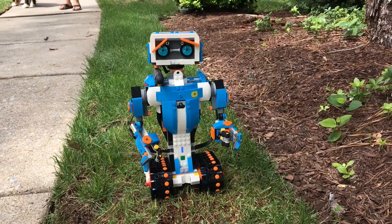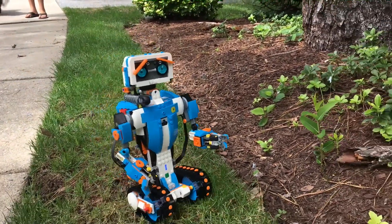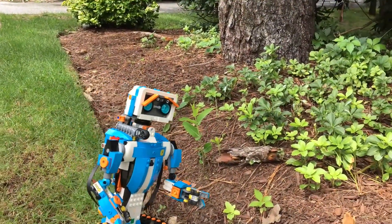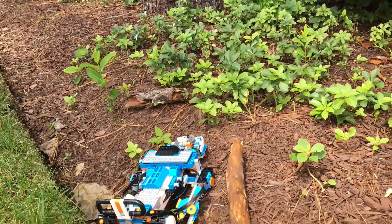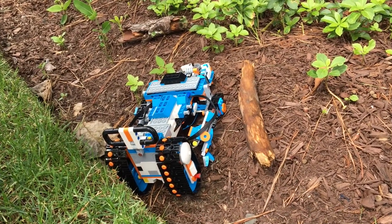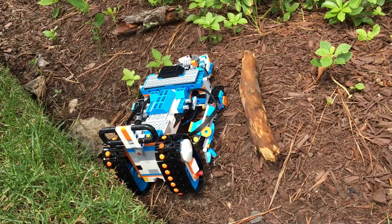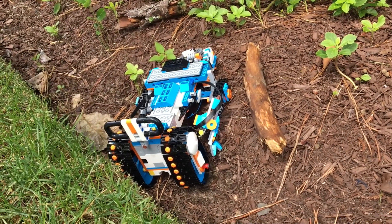We have some thinner grass, I'm going to try this and see if it does any better. He did a little bit better on this grass, but I don't think he can do much better. Maybe if it was really, really thin, but we don't have that kind of grass in our neighborhood.